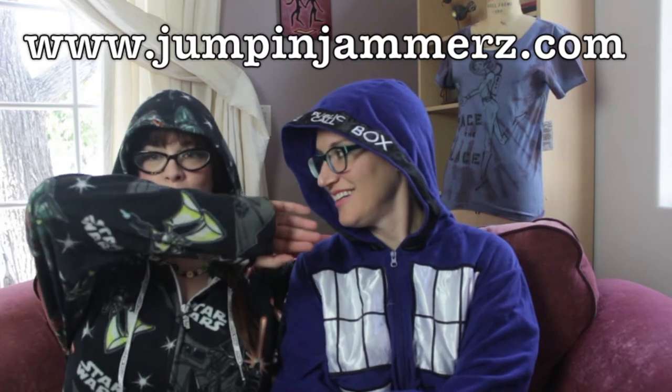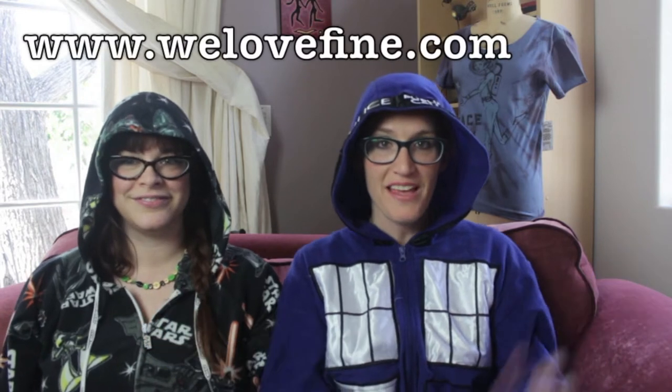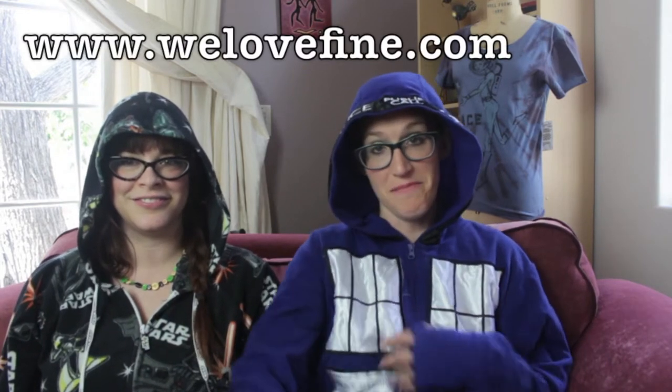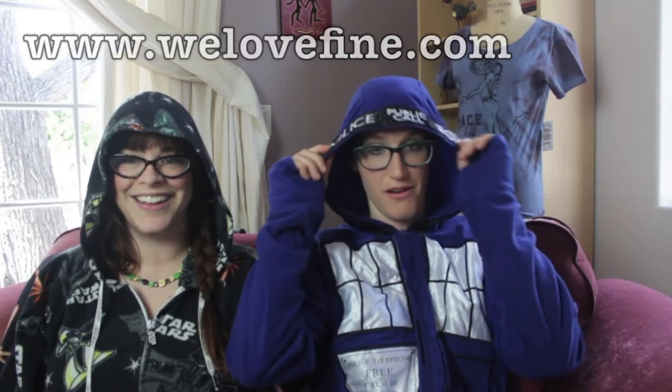My pajamas are from Jumpin' Jammers, and they are Star Wars The Dark Side pajamas. My pajamas are from We Love Fine. They are from Doctor Who. I am obviously the TARDIS. I've always wanted to be a TARDIS. And we love both of these pajamas because they're pretty and they have these nifty little finger holes — anything with finger holes is a win for me.